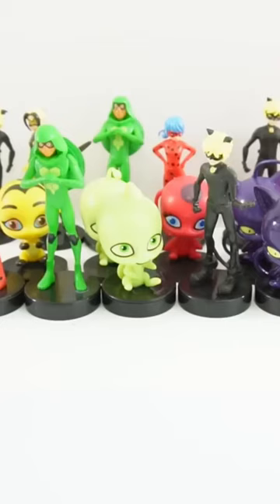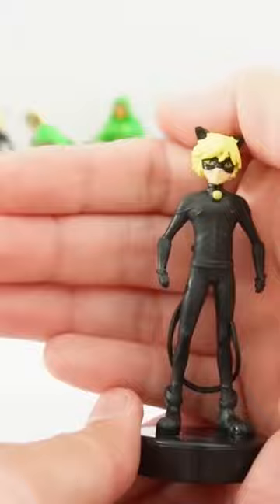Okay, next one — another Cat Noir. I wonder what this stamp is going to be. Do you think it'll be another mask, or maybe cat ears? Go ahead and find out.